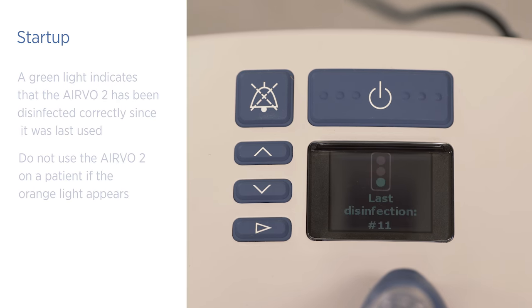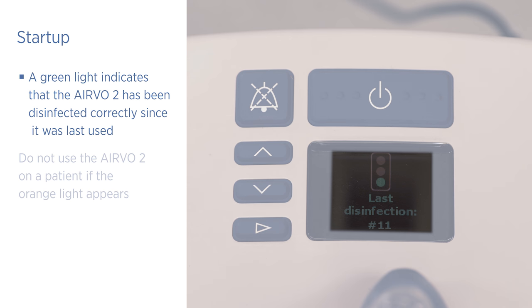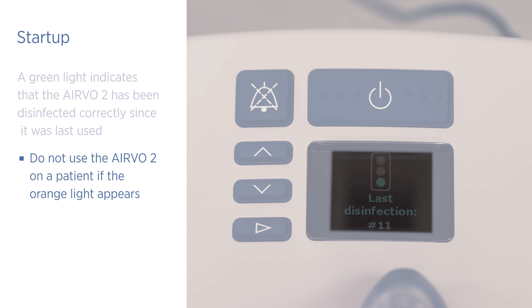The unit will show you whether it is safe for use on a new patient. A green light indicates that the EVO2 has been disinfected correctly since it was last used. However, do not use the EVO2 on a patient if the orange light appears. You must dispose of the consumables and reprocess this EVO2 before it can be used.